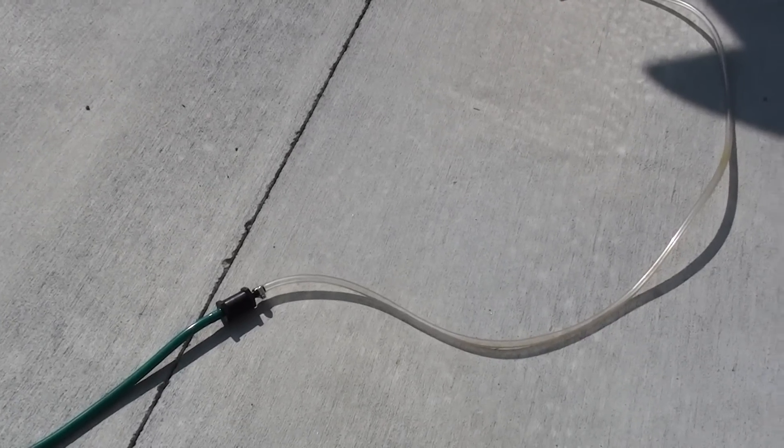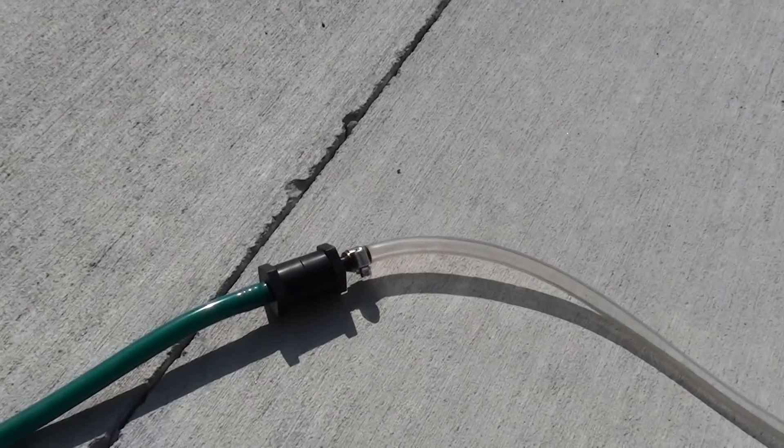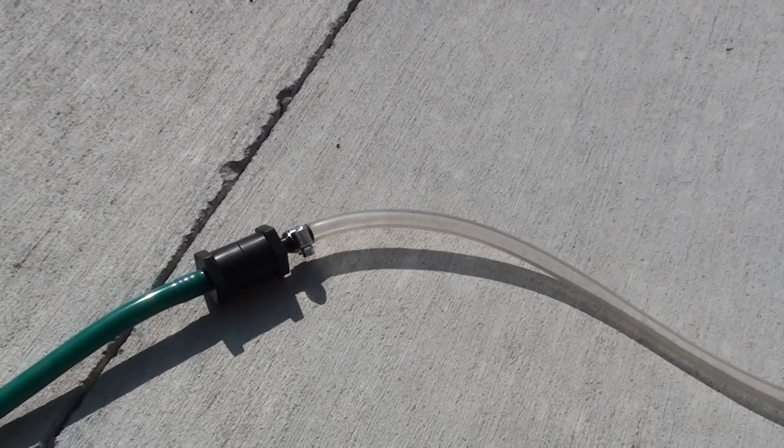Hello, this is Steve at GreenFuelH2O.com. Today we're going to test out the new Flashback Arrester that will be offered on our website.